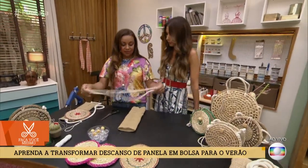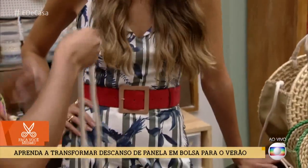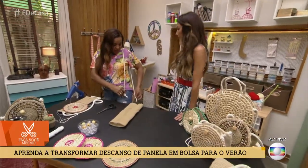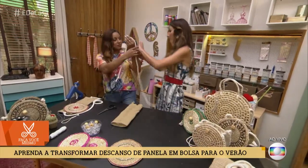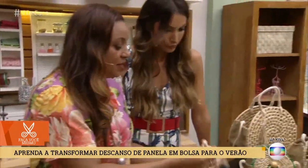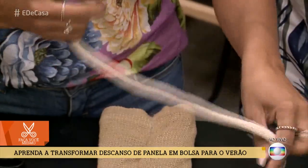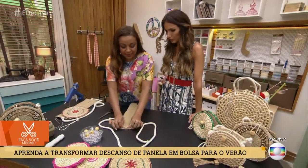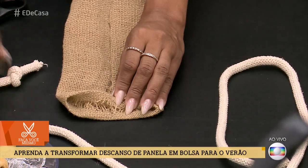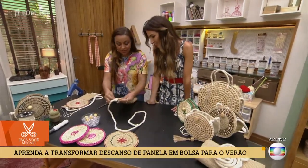Agora, a nossa alça. Usamos um fio de algodão, cadarço ou corda — qualquer material rústico. Para medir, coloco na minha lateral e vejo a altura que eu quero no meu corpo. Se quiser colocar cruzada, você já mede assim. Na ponta, dou um nozinho para esconder os efeitos que vou criar com a cola. Coloco um pinguinho de cola e automaticamente já coloco — a pessoa segura e consegue fazer o trabalho.